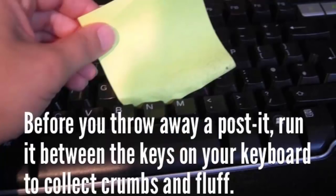So if your keyboard is really dirty and it's got a lot of dust in between and crumbs, then what you can do is actually grab a post-it note or a sticky note and run it between the keys of your keyboard to collect crumbs and fluff. My keyboard is actually getting a little bit dirty so I might be using this life hack.